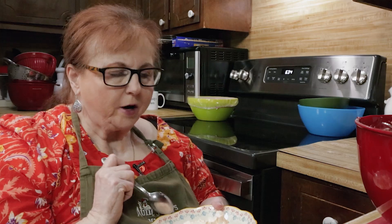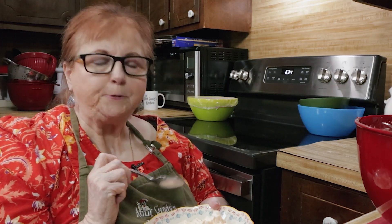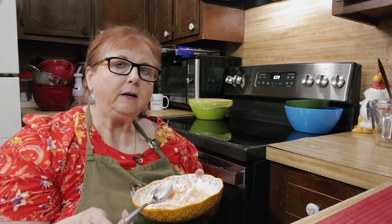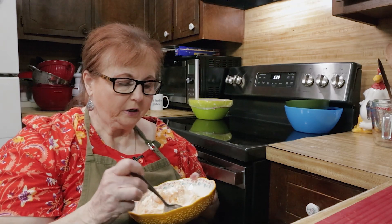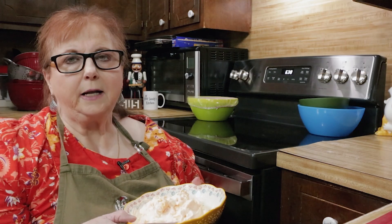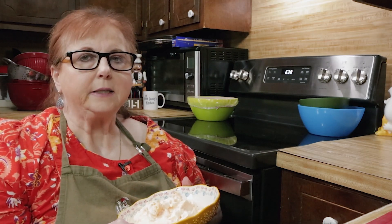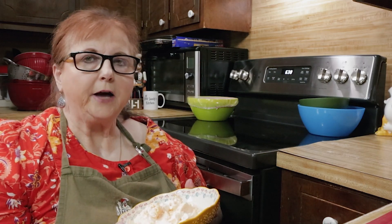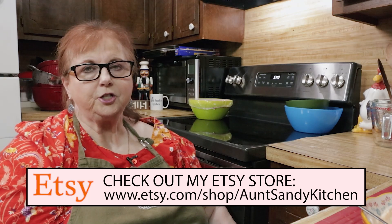I hope you try this recipe. You need to refrigerate it for a couple of hours at least, or overnight. I hope you make this — it's easy, it's delicious, it's cool, especially for the summer. This salad is a great side dish to take to a picnic. Down in the comments, tell me what you would like as a side that you would take to a picnic, barbecue, or summer gathering. Check out my Etsy store for Aunt Sandy's kitchen merchandise.